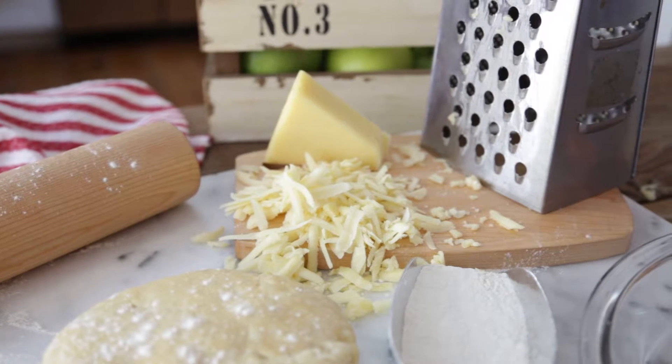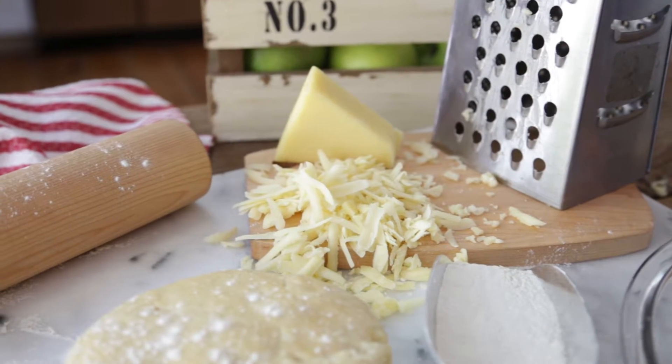Today we're going to take a modern twist on the classic apple pie. We're going to bake extra sharp cheddar cheese right into that crust — it gives a unique flavor that is unforgettable.